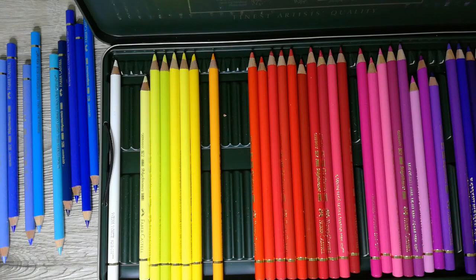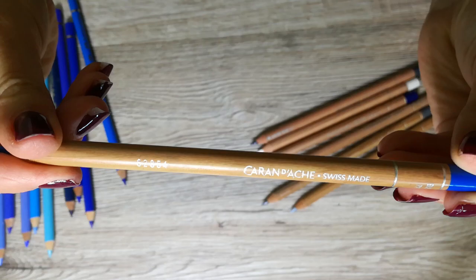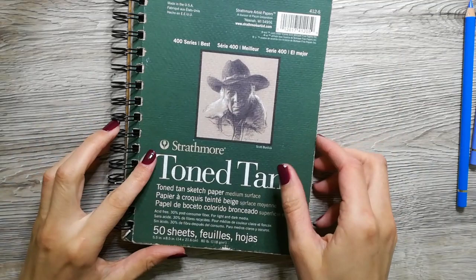The supplies I used for this drawing are color pencils by Faber Castell and Caran d'Ache. The paper I am using is Toned paper by Strathmore. I mainly used the Faber Castell pencils to put down the right colors and then layered the Caran d'Ache on top to blend everything together.